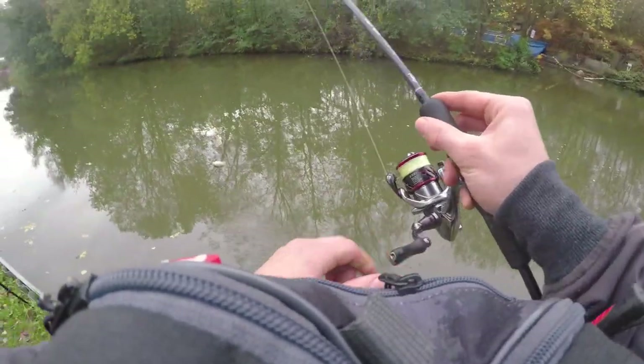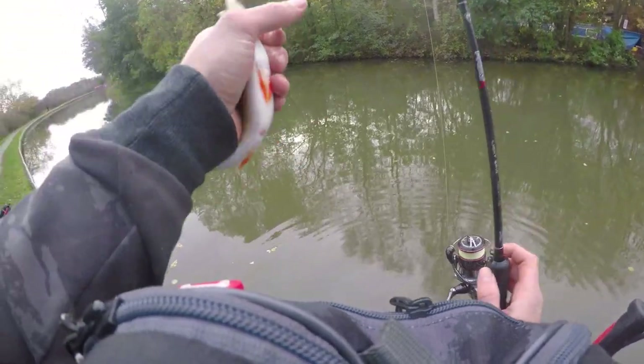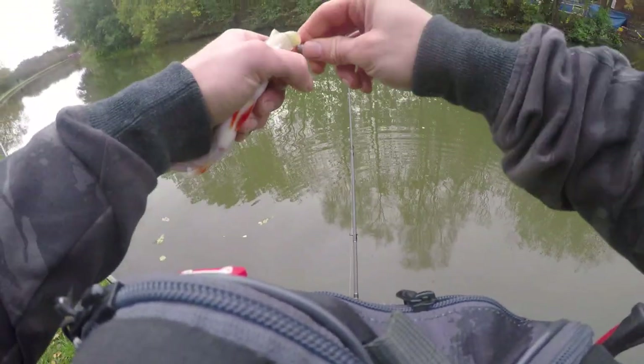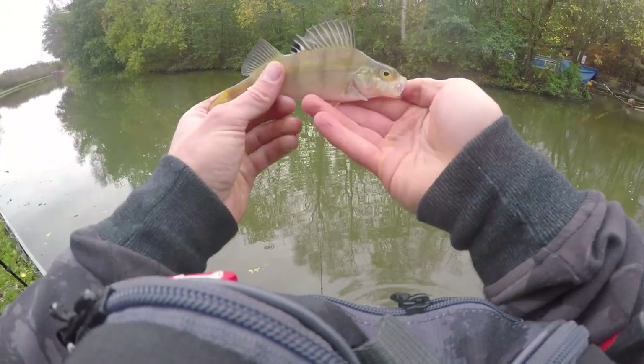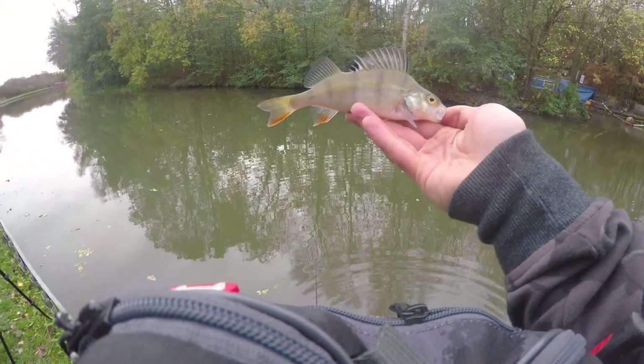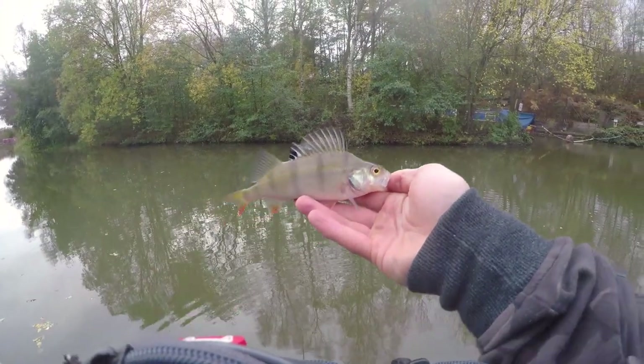There we go — perch this time. I watched him follow the lure. Not a big fish but good fun all the same.